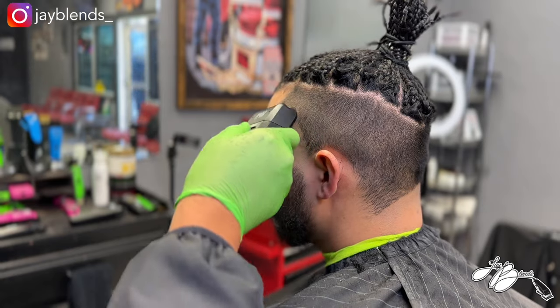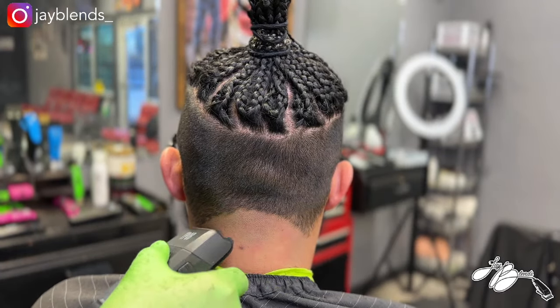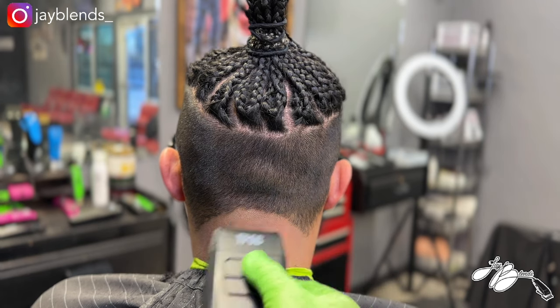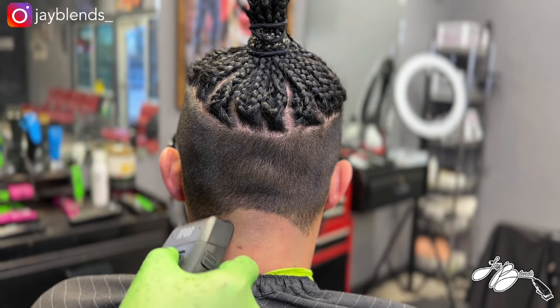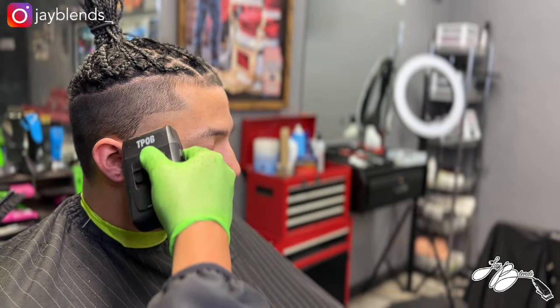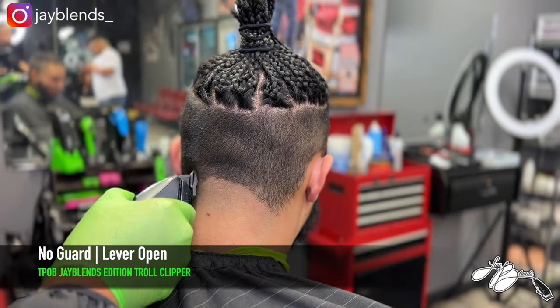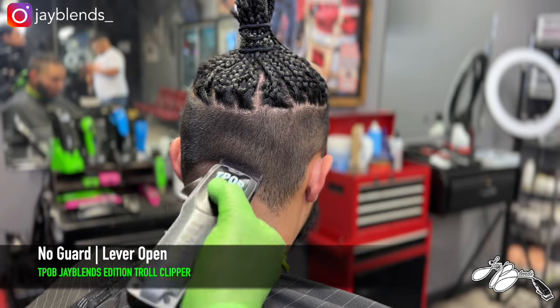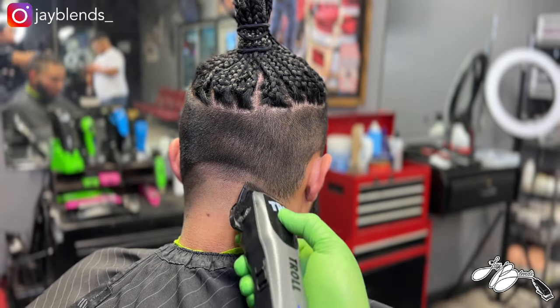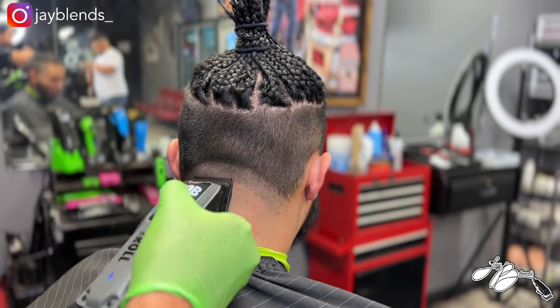After that we're going to bald out underneath everything we did with the trimmer using our TPLB skull shaver — this is a double foil shaver. Then we're going to create our first panel of hair to fade into. We'll take our TPLB Troll JBlend Edition clipper and create a panel of hair roughly about an inch wide with the blade all the way open, no guard.